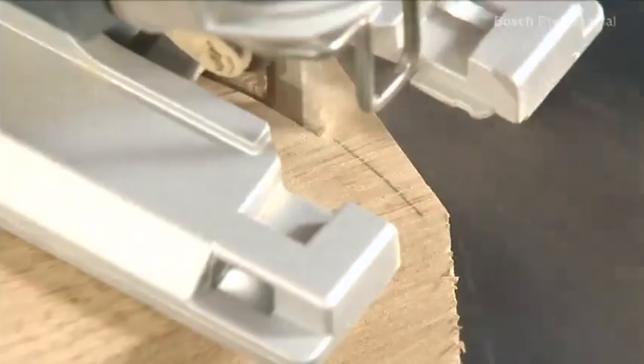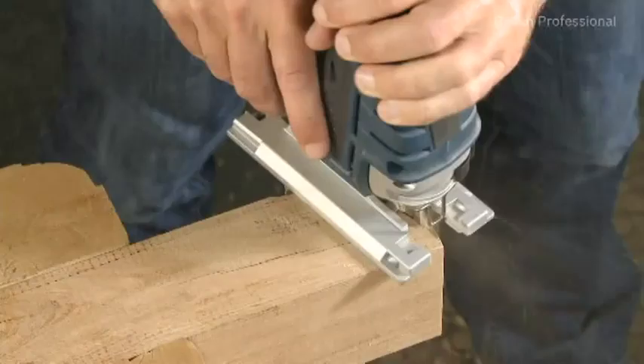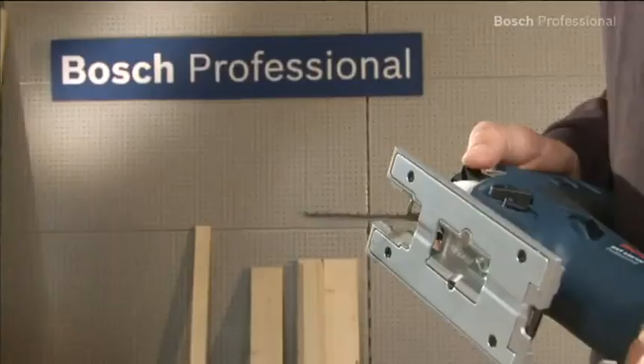The new sawblade clamping system offers high cutting precision and removes the need for reworking. You can change the sawblade quickly and easily, without the need for any additional tools.